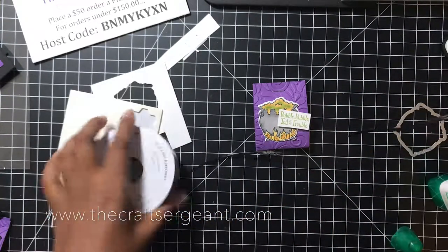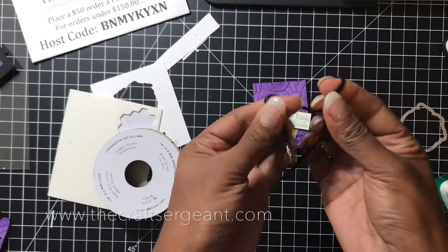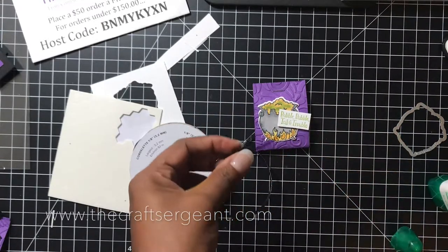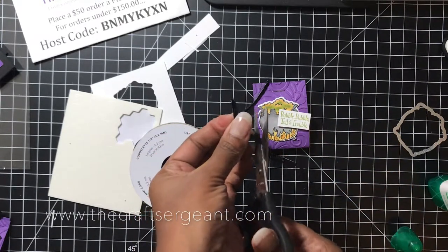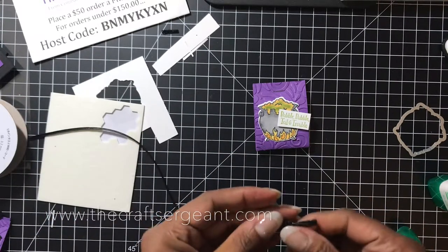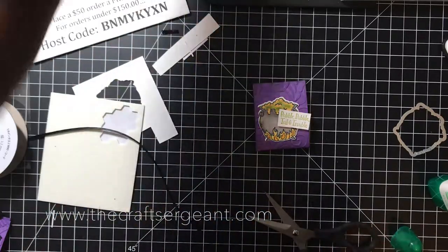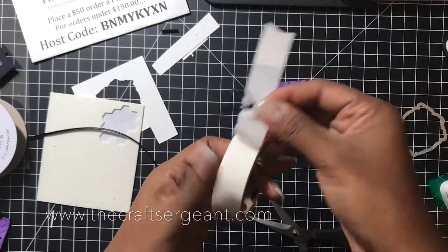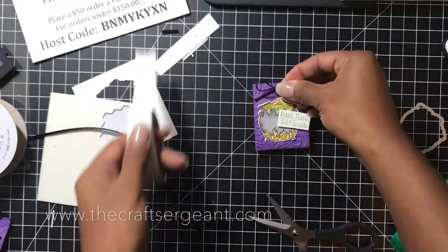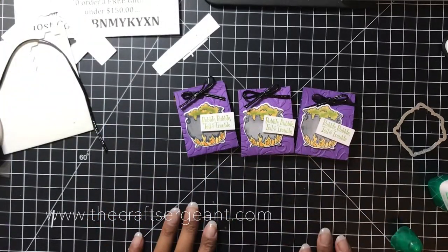Then I'm going to take my cord and tie a bow, and attach that right in the center with a little dot of glue. And there you go.